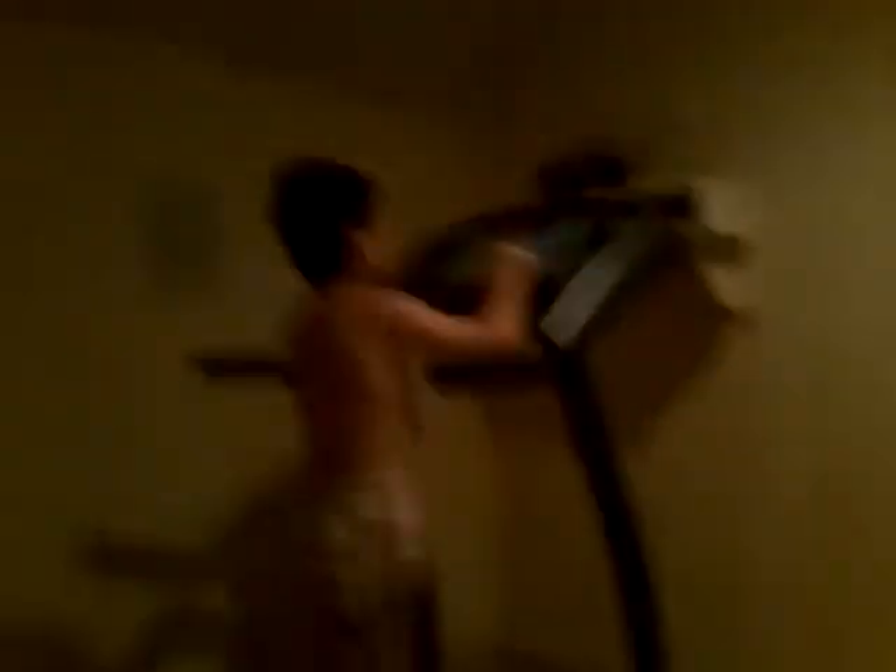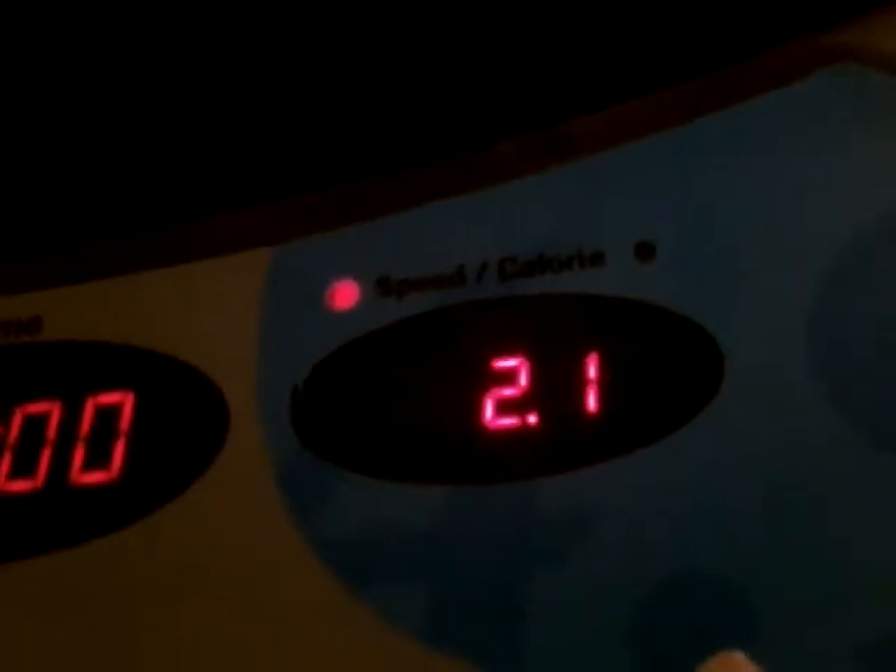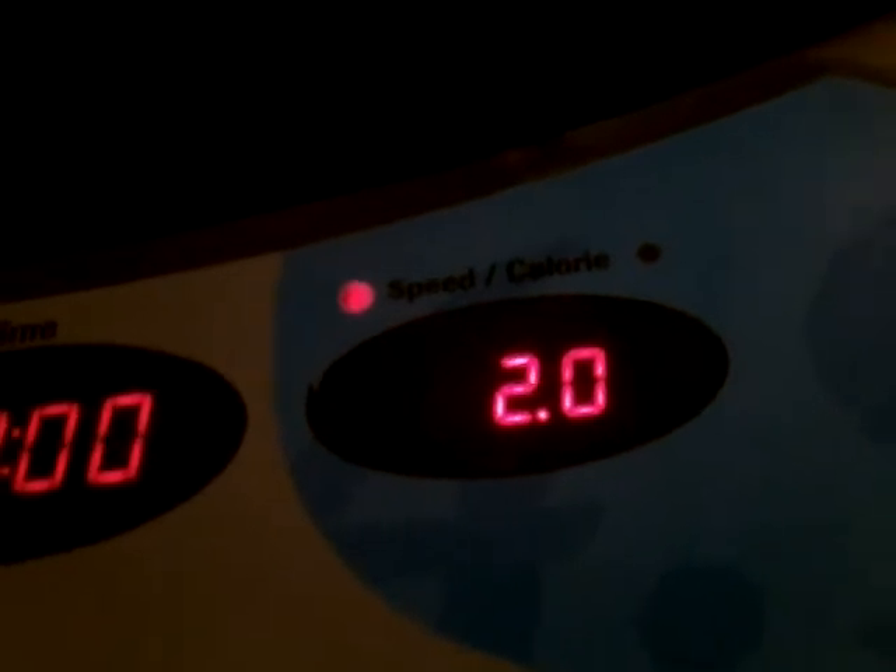Now maybe we're going to go on the treadmill. We're going to push the key. We're going to start a slow walk and we're going to speed up from there.